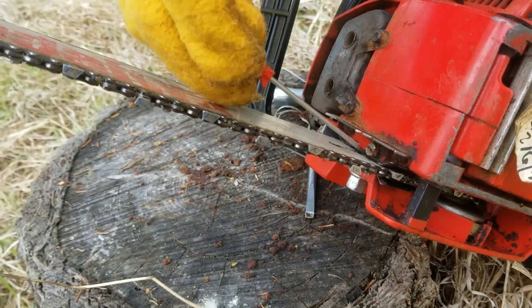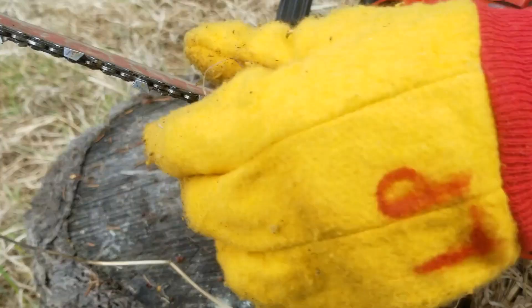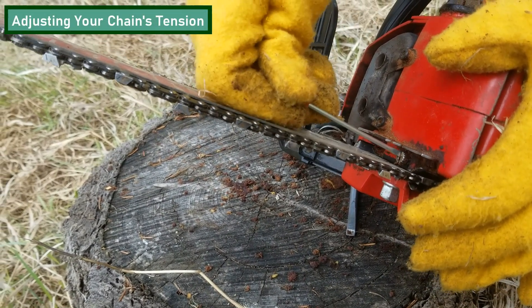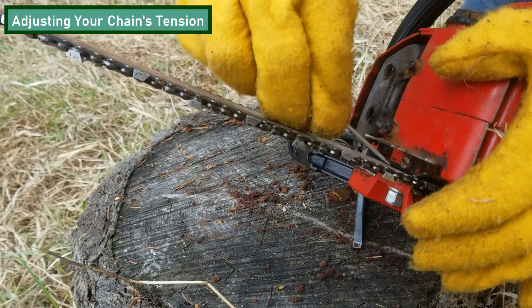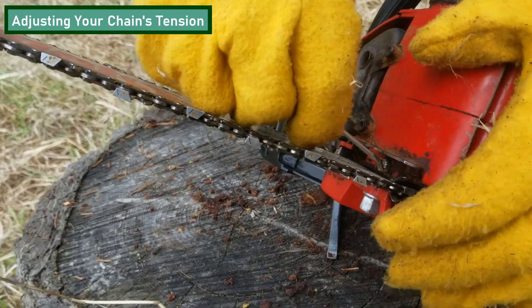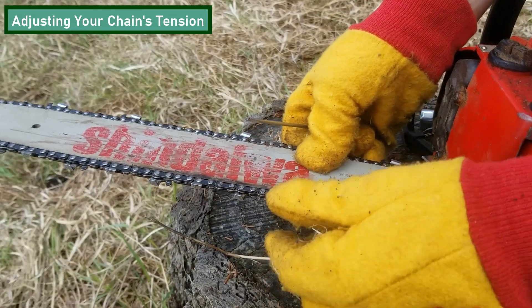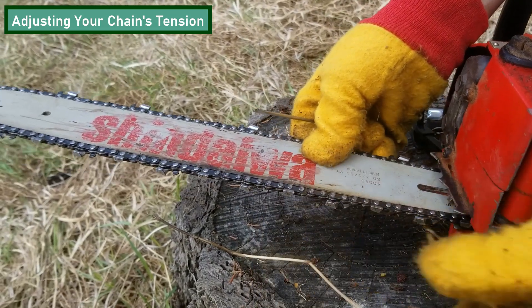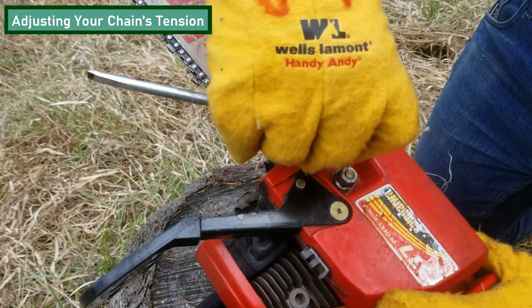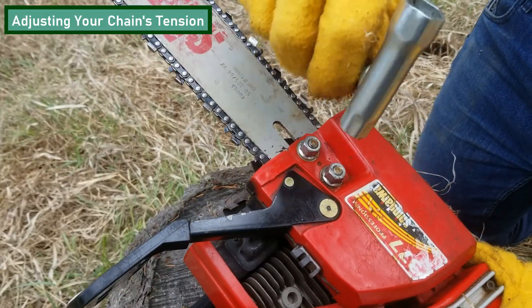Most chainsaws will have a screw located on the front faceplate that will allow you to adjust the tension of the chain. This saw is a little different because it has a screw located underneath the bar that allows us to adjust the tension of the chain. Be sure to adjust the tension to the point where it easily snaps back into the bar. Once you've tightened your chain, be sure to remember to fully tighten the nuts holding the faceplate on.